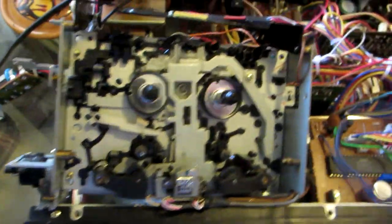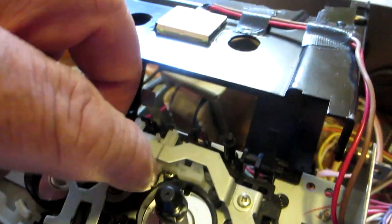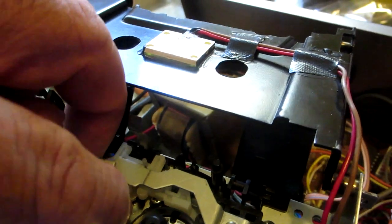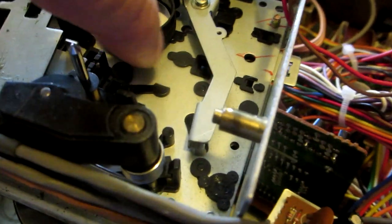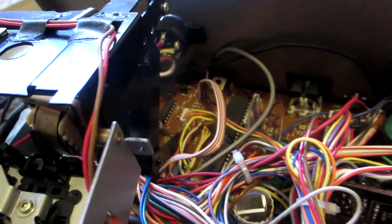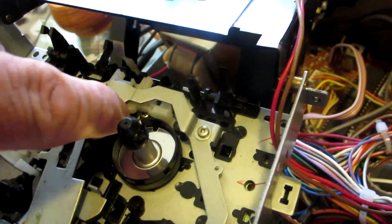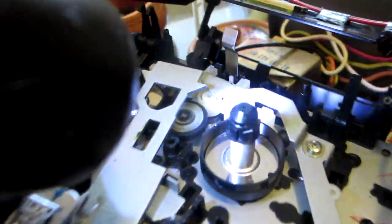I'm going to use my trusted tool here and pull it out slowly. It looks like I don't have to remove the plate completely — I can see I have access to it right here. So I can just sand it right there. I'm going to sand it a little bit, then clean the spindles with good alcohol, and clean everything completely. This spindle up here also needs to be cleaned.